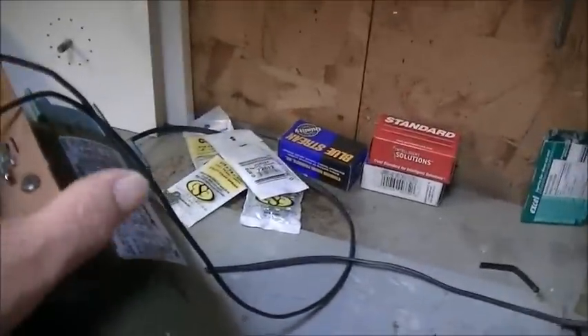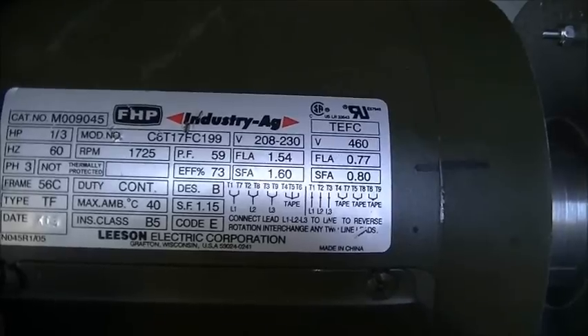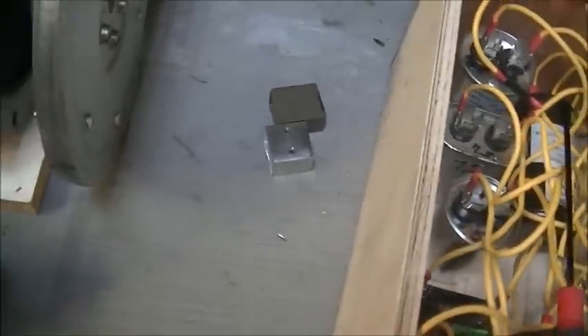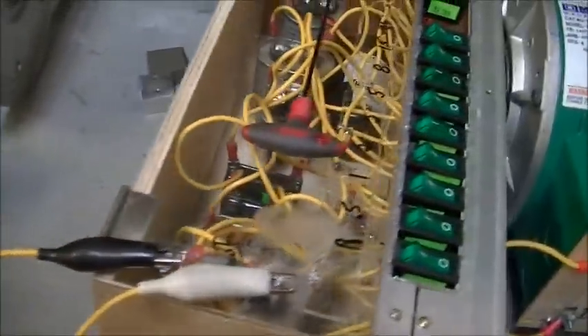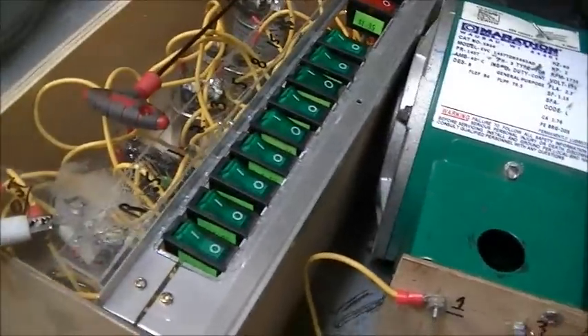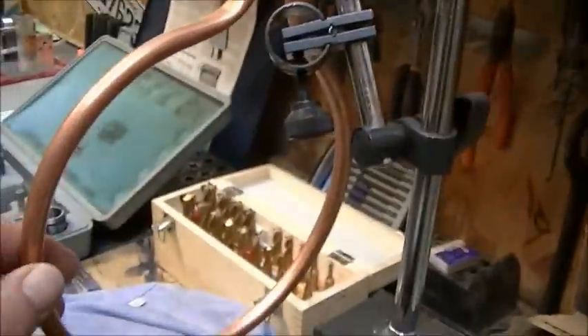This motor is a very small motor — only one third of an HP. It's set up for an RV. There's a run capacitor and a start capacitor. Right now it's hooked up with the tuning caps box.